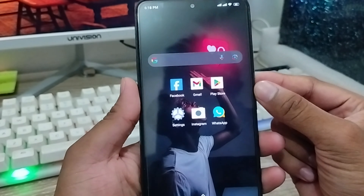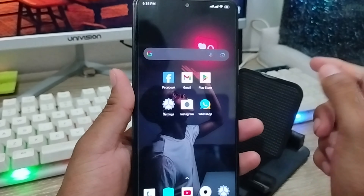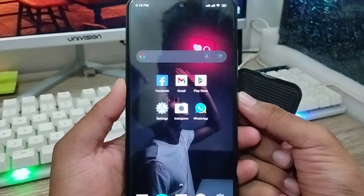Hey everyone, this is Jack and welcome to my channel, Jack Tips. Today I am going to show you how to set the in-display fingerprint option on your device.